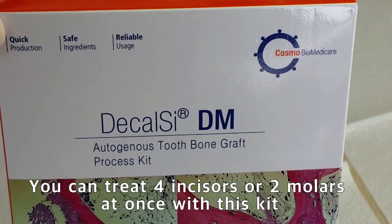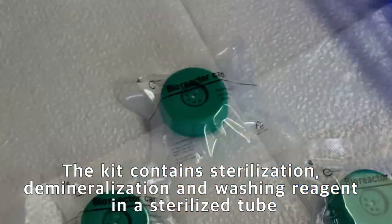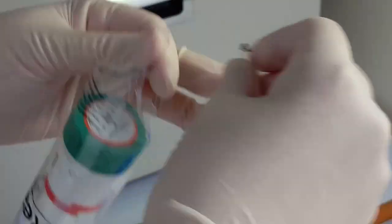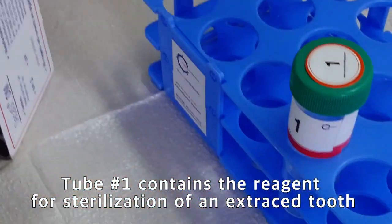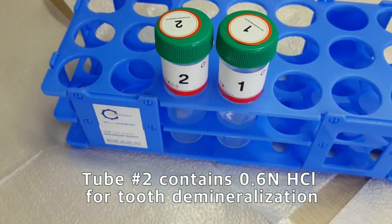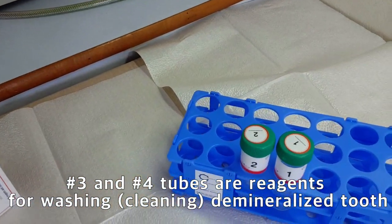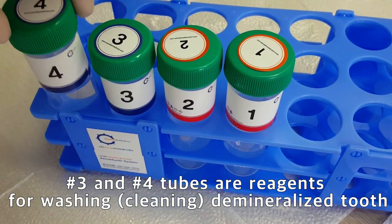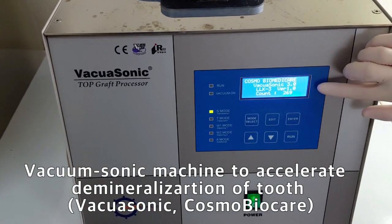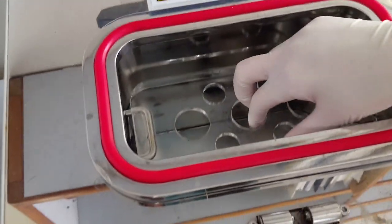Use the BECASONIC reagent kit for preparing tooth ring bone. This kit contains 5 tubes and 5 bioreactor caps. There are 2 number 1 tubes in this kit; number 1 tube contains sterilization reagent. Number 2 tube contains 0.6 normal hydrochloric acid for tooth demineralization. Number 3 and number 4 tubes contain washing reagent for the demineralized tooth block. This is a vacuum sonic machine to accelerate sterilization, demineralization, and washing process of dentin under vacuum sonic condition.